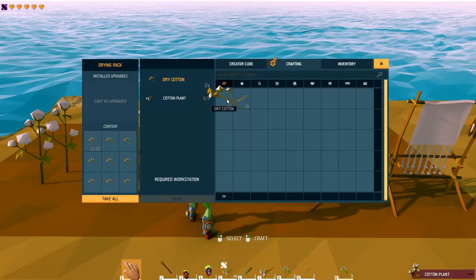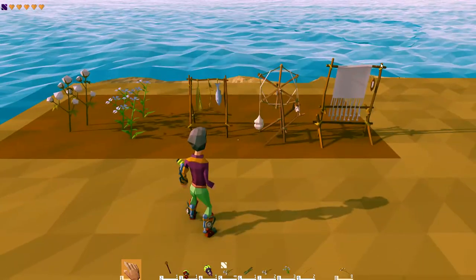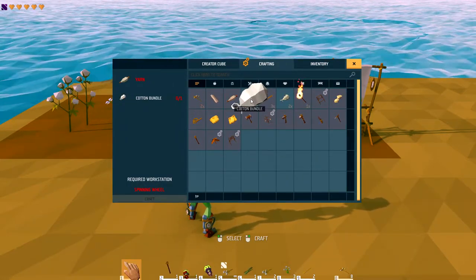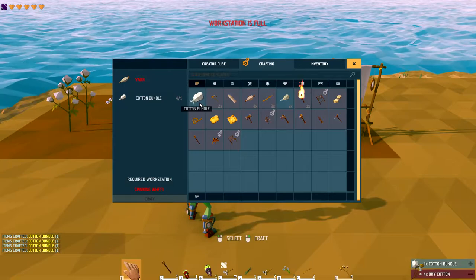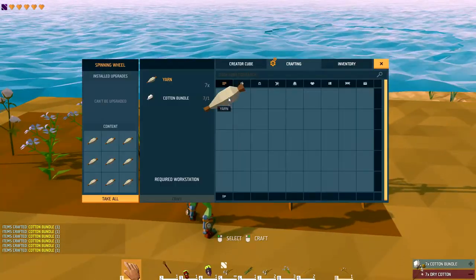We already have some — just right click like that and stick it in there. Then go to crafting and you're going to make cotton bundles. Make a couple of cotton bundles, then take your cotton bundles and go to your spinning wheel.